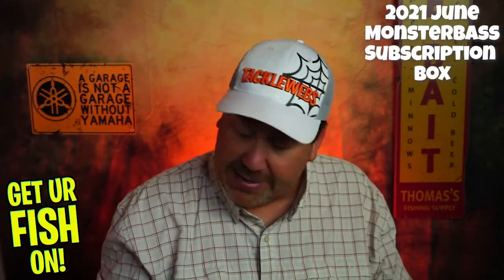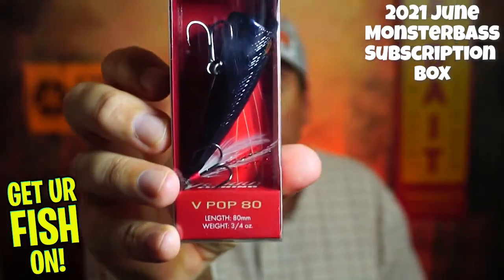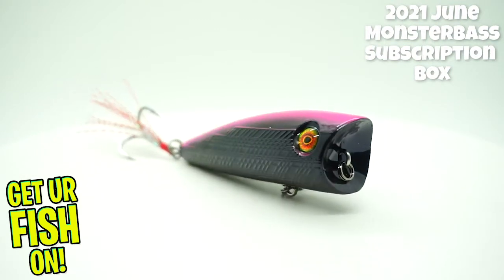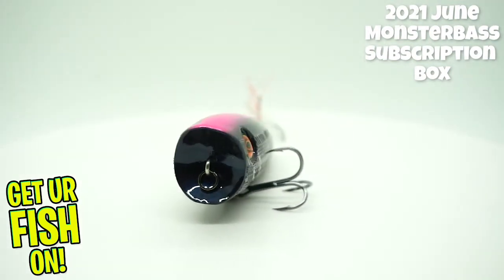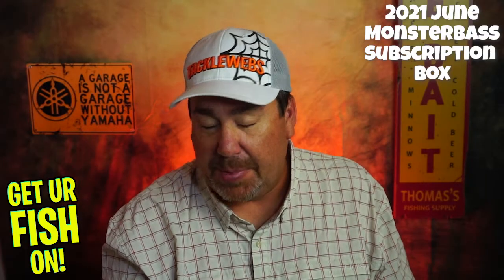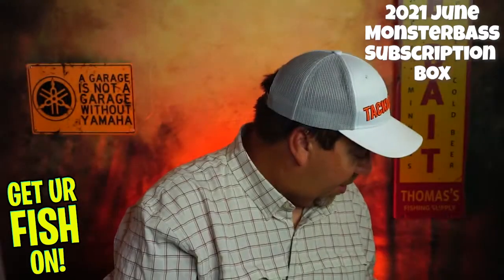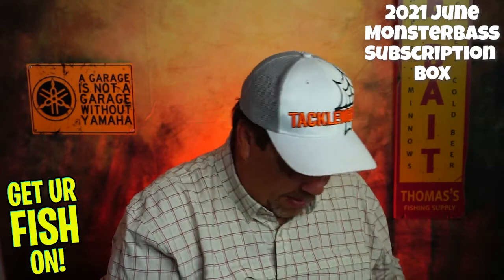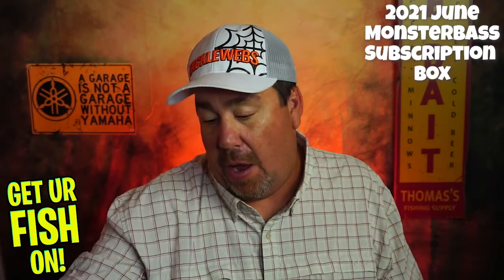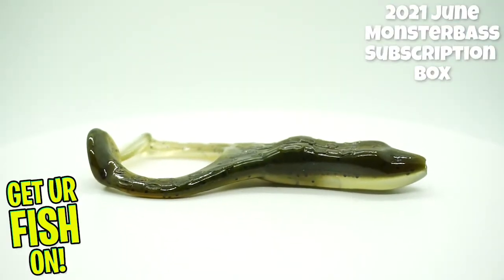Next, they sent a Vicious V-Pop 80 — great color, that black, I like that. This is a tournament series piece; it is 88 millimeters and weighs three quarters of an ounce. You can't really beat popping baits, but this is kind of like a popping frog, so now I've got three popping baits. And then they sent some Z-Man Hard Leg Frogs — great product. Z-Man makes some of the best stuff on the market. That's a good frog and I know that'll catch fish.